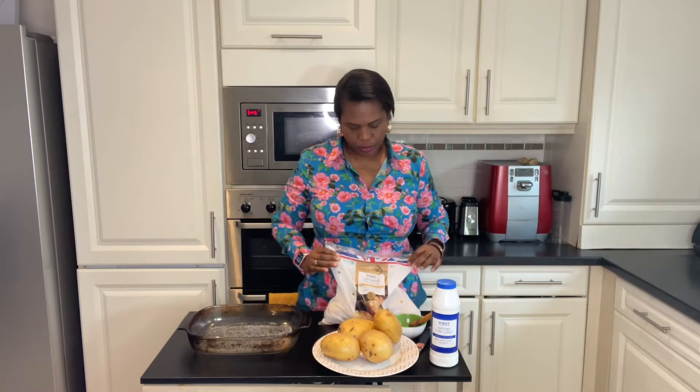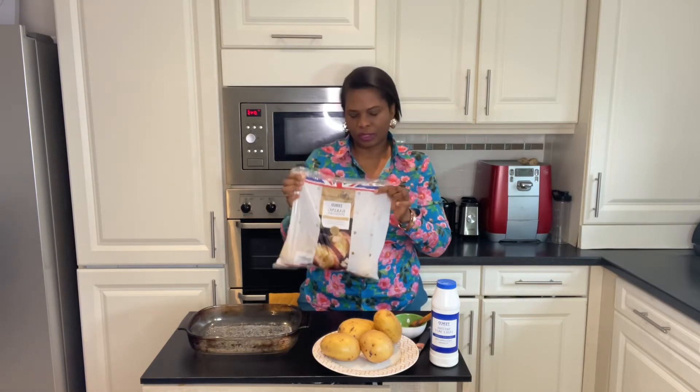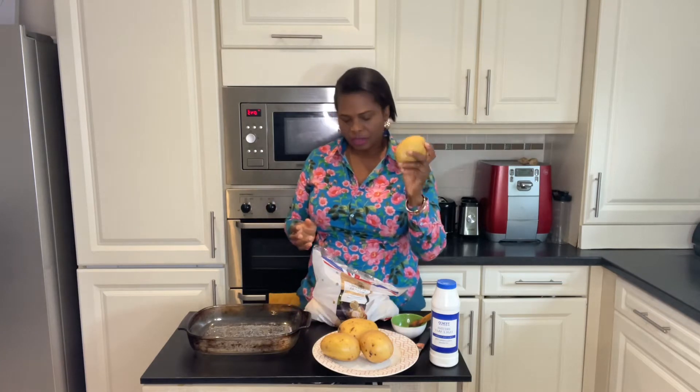Welcome to my YouTube channel. In this video I'm going to show you a recipe for jacket potatoes. The first thing to know is you need baking potatoes, and I've selected large ones. Depending on the size you select, it is one hour to bake large potatoes and 40 to 50 minutes for medium size potatoes.